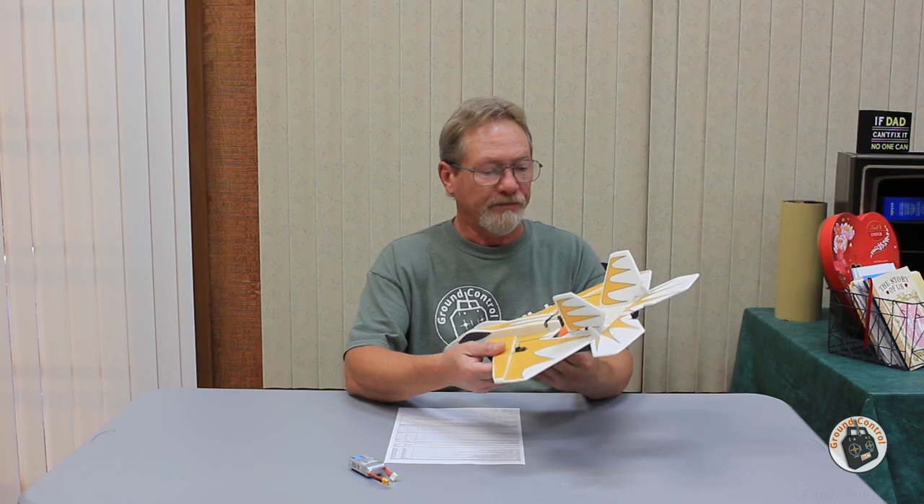For a 155 gram all-up weight micro park jet, it has a 15 inch wingspan. The build is extremely simple — 11 total parts. In the show notes I will have links to plans that you can download. They are tile plans, and there will be a set of tile plans and full-size sheet plans in the zip file download.